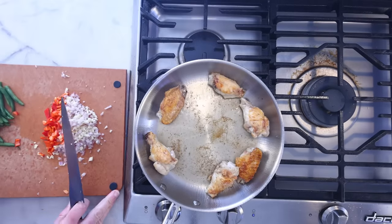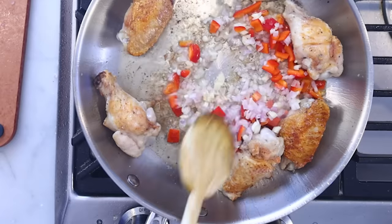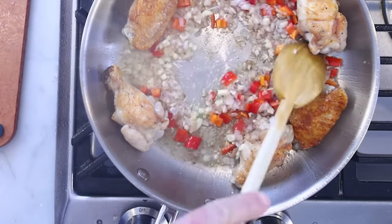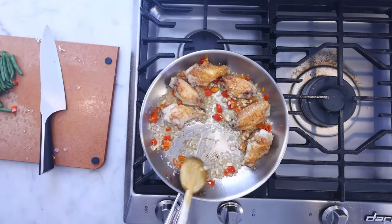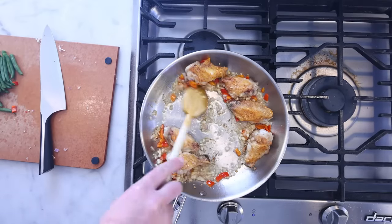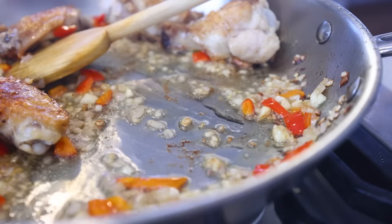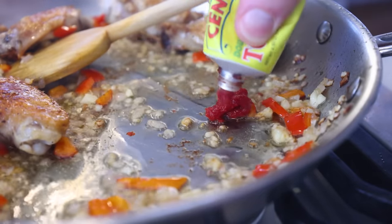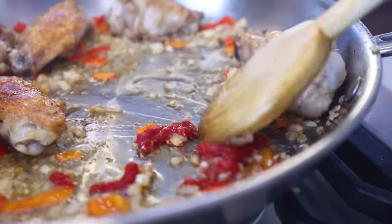Now that my chicken pieces are almost cooked through, I'm just softening up my sofrito in the pan. Spanish sofrito is onion, garlic, and sweet peppers, generally with tomato. Traditionally, you might grate some fresh whole tomatoes, discard the skins, and then cook that down with the other veg until it forms a thick, dark sauce — a paste of tomato, if you will — which is why I'm just using a squeeze of tomato paste, and I think it's gonna taste pretty similar.